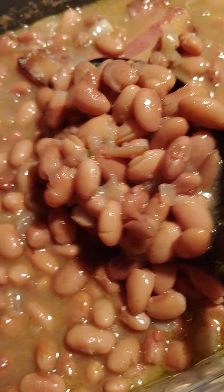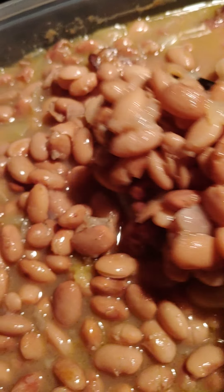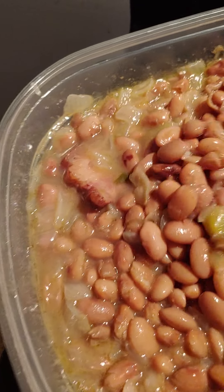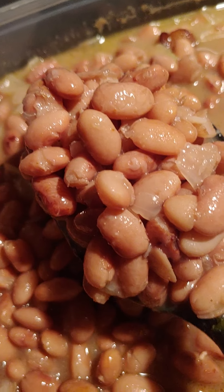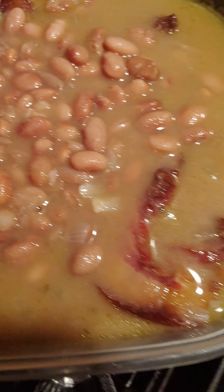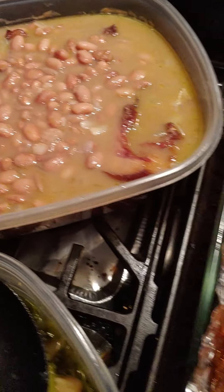Turnip greens and mustard with salt meat. Same thing with my pinto beans — I went old school today! I put some chopped onions in there, two tablespoons of olive oil, some sea salt, black pepper, and a whole chopped onion. Those are my pinto beans and they came out so good, smells so good you guys! I put pinto bean seasoning salt in there. And last but not least, my beautiful cornbread muffins!